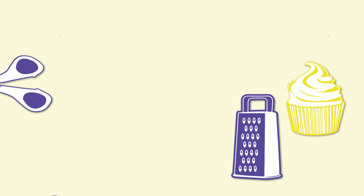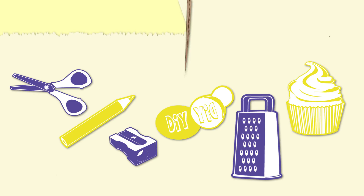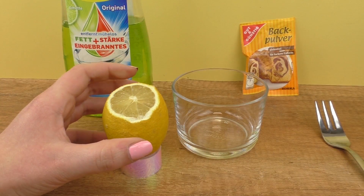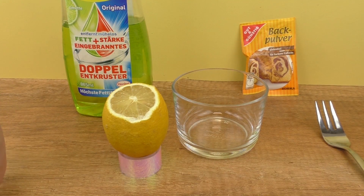Hi guys, welcome to DIY Ideas. Today we have a really cool experiment that we're going to do together. I did it a while ago and I wanted to repeat it. So we're going to be needing some lemon, baking powder, and dish soap. And what we're going to do is make a lemon volcano today. It should be pretty fun and I'm really excited, I hope you guys are too.